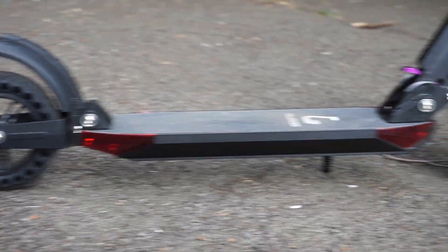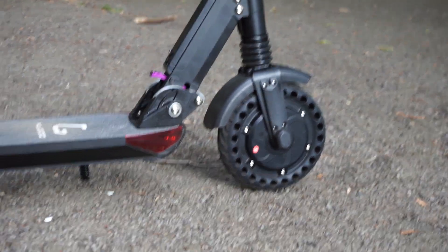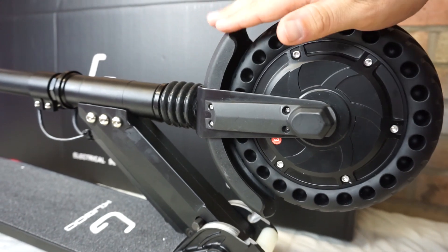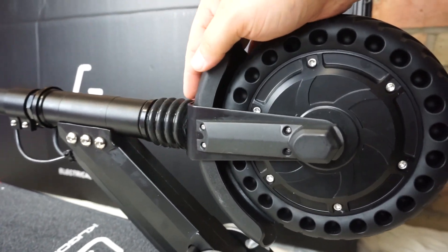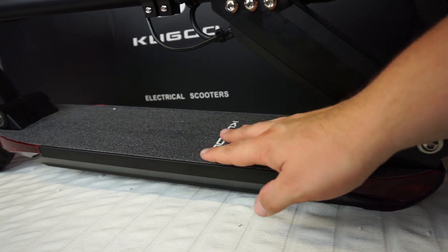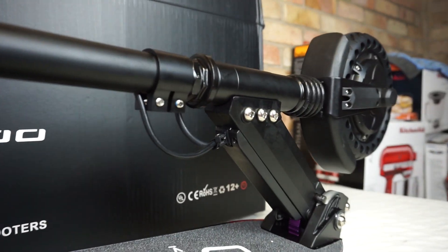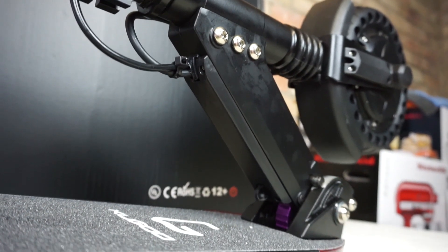We've been on smooth tarmac, we've been on grass, we've been on dirt, we've been on very bumpy loose gravel like this. And they're doing really, really well - I'm very impressed with it. Moving back a little bit further here, you can see there's a mudguard that stops any dirt from getting onto you and your clothing. You can see the folding mechanism for the scooter. There's a grippy grip tape to stand on. The scooter does look quite well built - it's got some nice metal components to it. It looks well engineered.